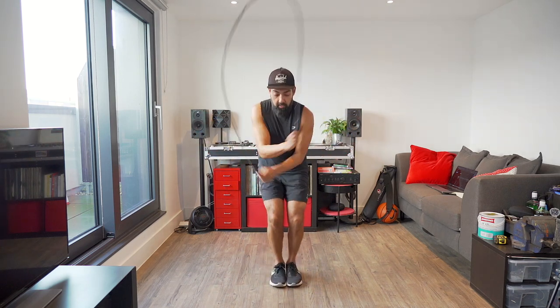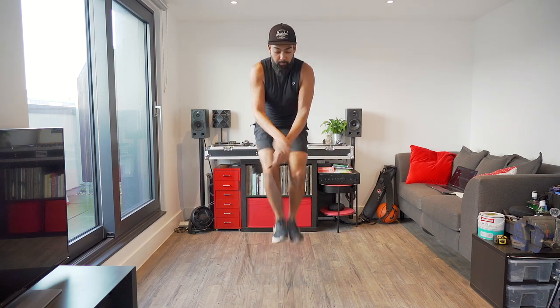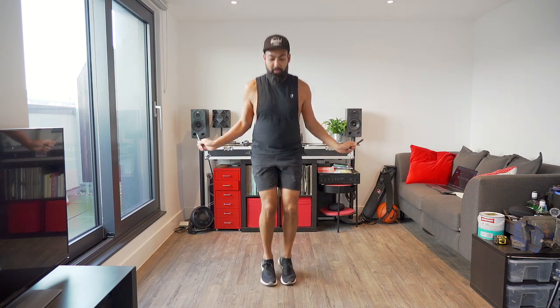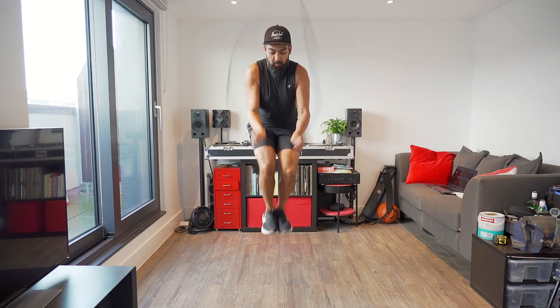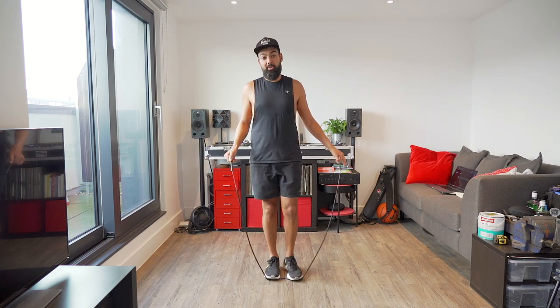Another one: you can do a double under switch cross. You'll also notice that my double under switch crosses are more unbalanced than my normal crosses. And then we can have lots of fun by adding mic releases into the mix — mic release into a cross switch cross.